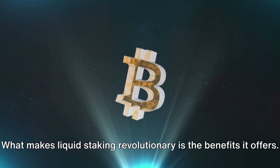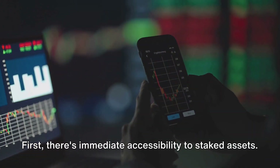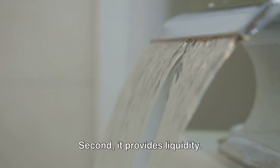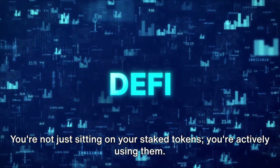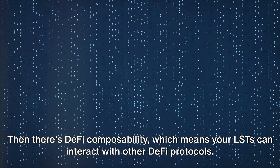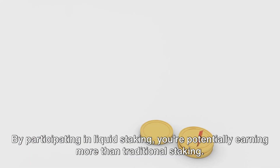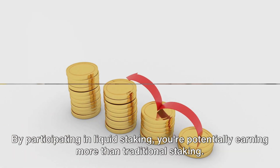What makes liquid staking revolutionary is the benefits it offers. First, there's immediate accessibility to staked assets — no more waiting around for your tokens to be released. Second, it provides liquidity; you're not just sitting on your staked tokens, you're actively using them. Then there's DeFi composability, which means your LSTs can interact with other DeFi protocols. And finally, increased rewards — by participating in liquid staking, you're potentially earning more than with traditional staking.